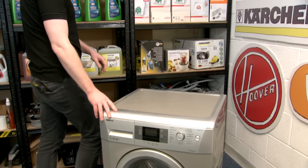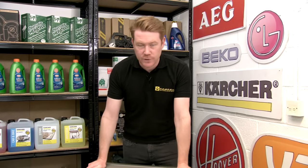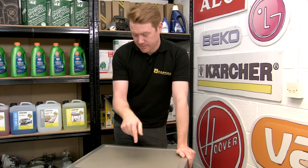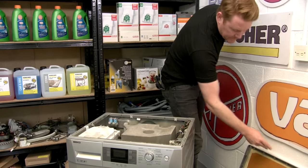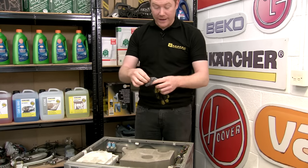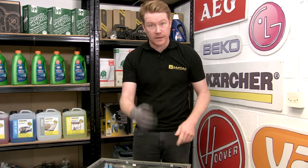If you have a handle on the outside of your door, then the final method may be useful for you. What I'm going to do is access the lock from inside the machine. To do that I'm going to remove the top of the washing machine, and here we can see the lock inside. Before carrying out any work inside a machine, it's a good idea to wear safety gloves.